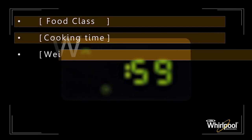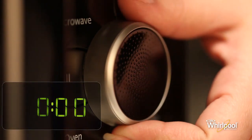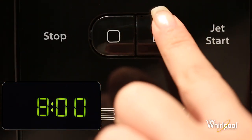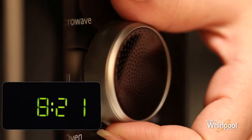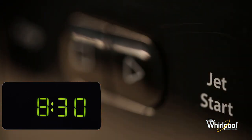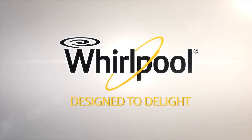Aside from displaying various functions and parameters, the display area functions as a clock when you are not using the oven. When the appliance is first switched on, the product will enter the clock setting mode. In clock setting mode, turn the adjustable knob to set the hours, then press the Jet Start button to confirm. Now turn the knob again to set the time in minutes, and finally press the Jet Start button again to confirm the new time. Whirlpool — designed to delight.